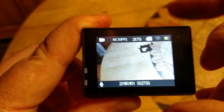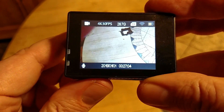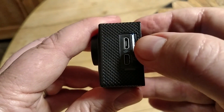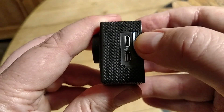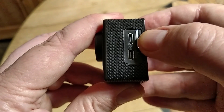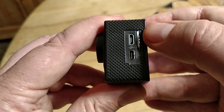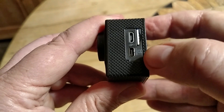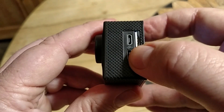Now let's take a look at the Cam Park. Starting off with your SD card — this is a class 10 SD card, so I can get the 4K resolution. USB cable plug-in. Your HDMI output.